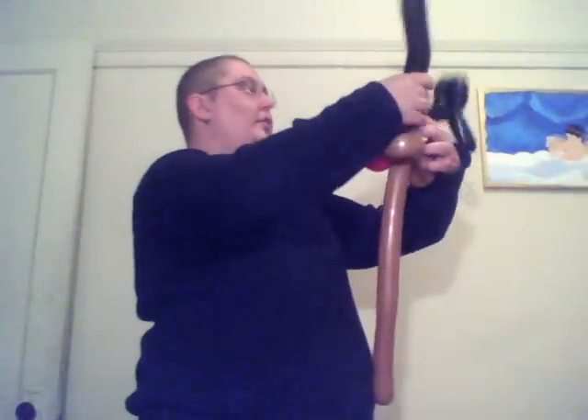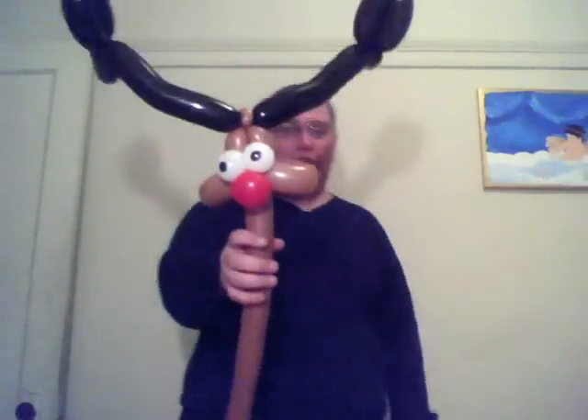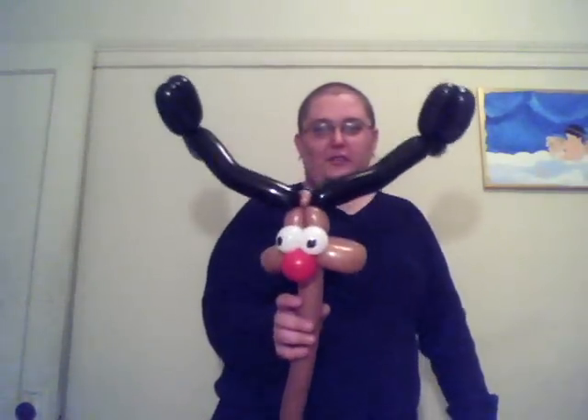And you just draw your eyeballs on. And you go with the last second adjustments, like that. Real quick, real simple — Rudolph, with crooked eyes. There we go, that's better. Thanks for watching and happy holidays.